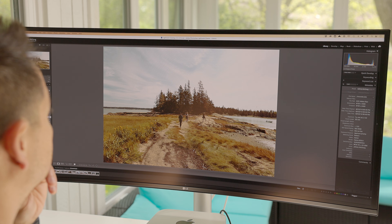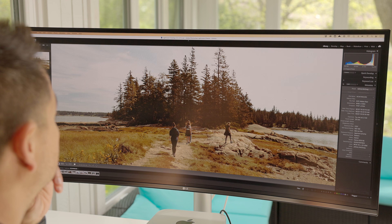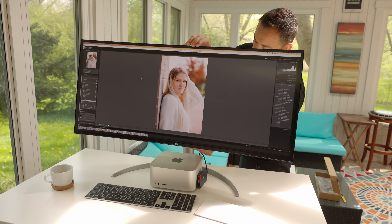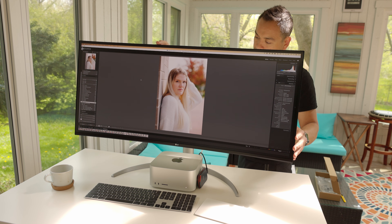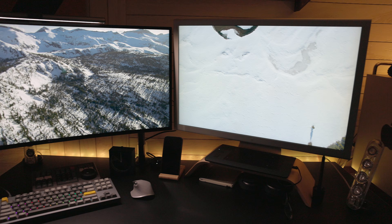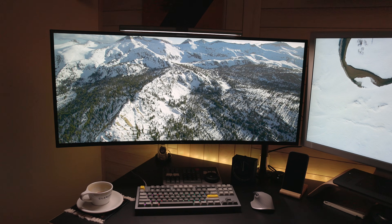The cool thing about this monitor is you actually get a stand included that doesn't cost you extra. It has tilt, height, and swivel adjustment all included within that $1,799 price. The display without the stand weighs about 22.5 pounds, so it works great with a VESA mount on a monitor arm, which is definitely my preference for such a large screen.